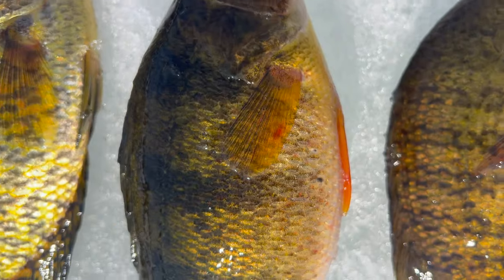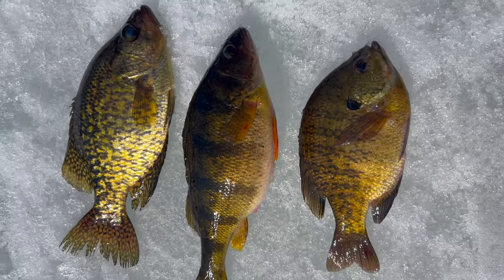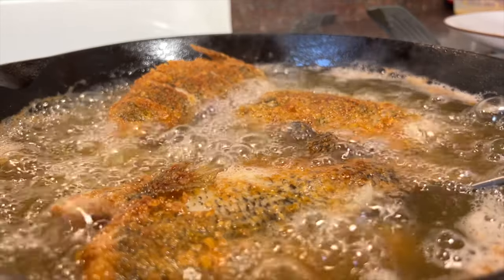Hey, what's going on YouTube? Today we are going to be taking three different species of panfish and we're going to be cooking them whole to find out which one tastes best.